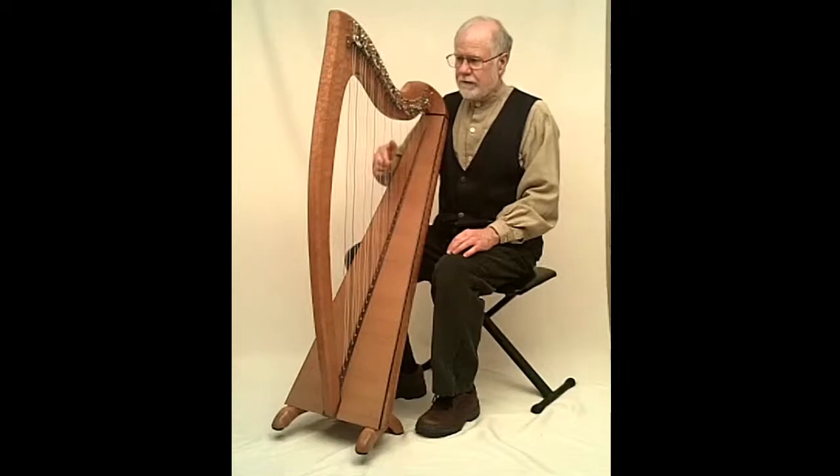Those are the features of this harp that I think get people to consider it when they go to buy a musical instrument, especially if they're going to do a traditional musical style.